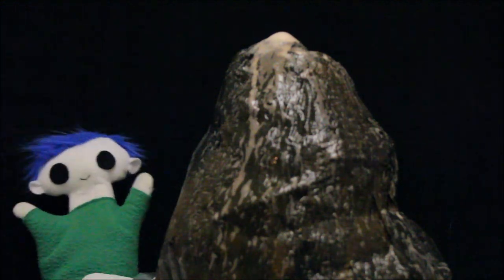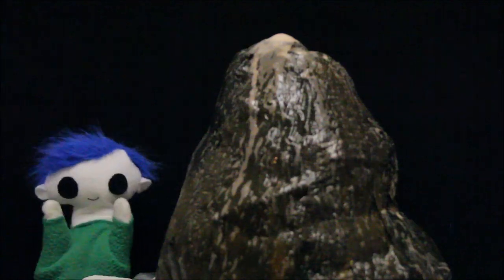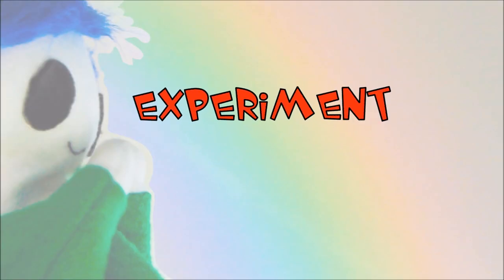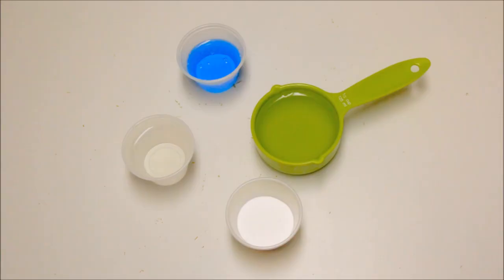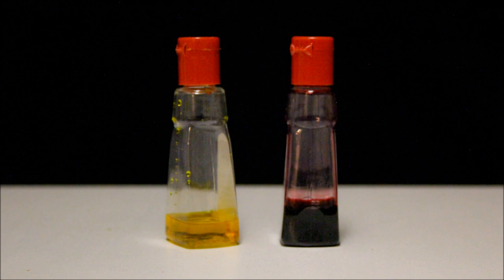Odie, do you want to try the volcano experiment again? We need two tablespoons of dish soap, two tablespoons of warm water, half a cup of vinegar, two tablespoons of baking soda, and yellow and red food coloring.